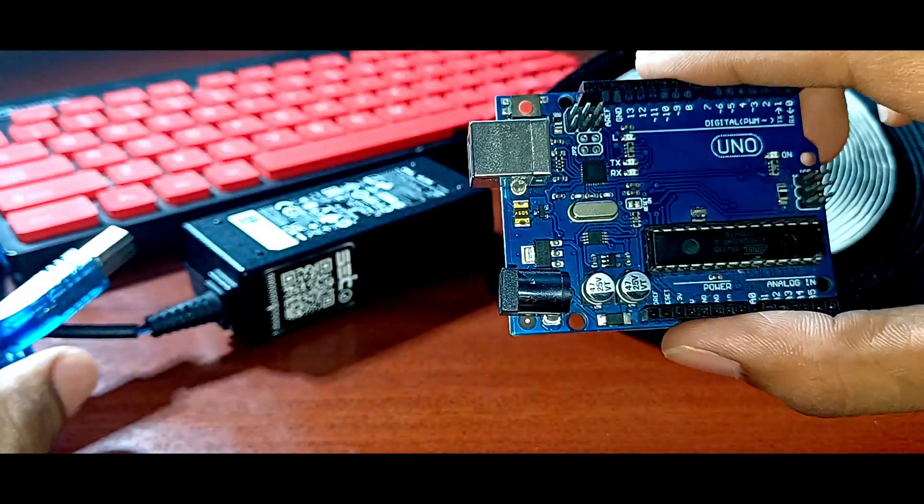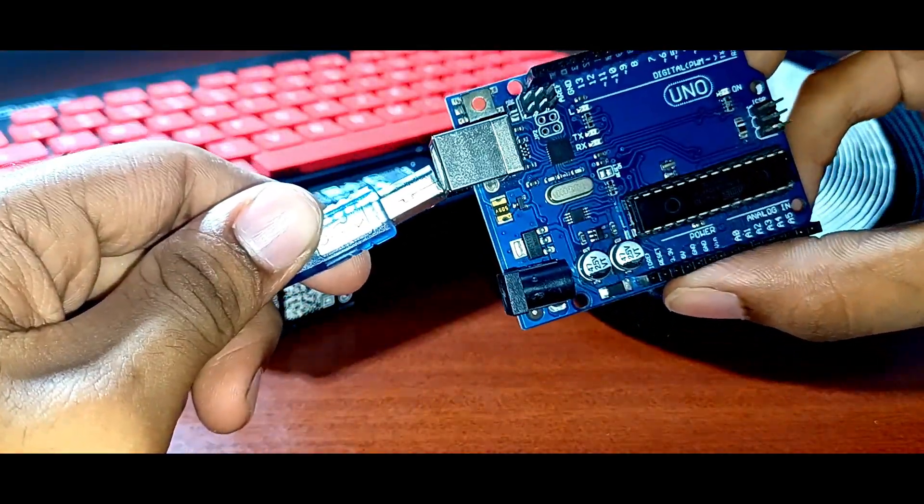This time we are going to upload the code right now so that we won't have further problems when assembling the project.